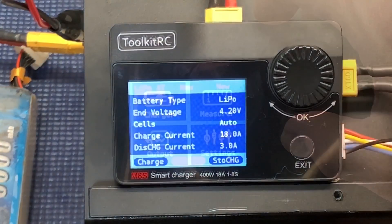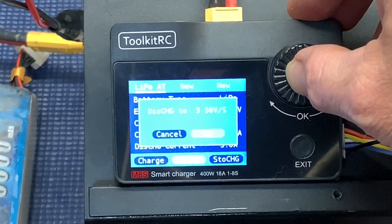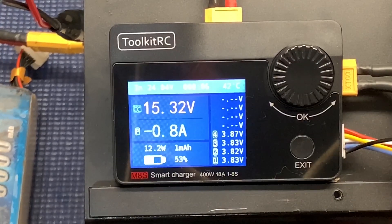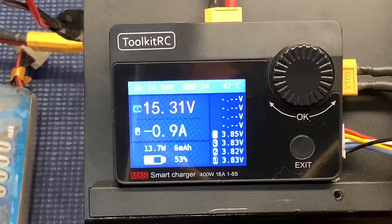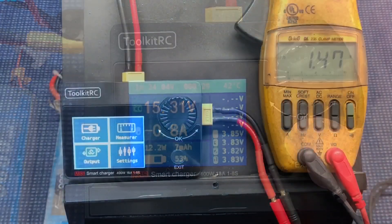While I still have everything hooked up, let's try the discharge and see if it can actually get three amps. Nothing else I've got will do three amps on discharge. It looks like about one amp — maybe a little bit better. With it discharging, the fans are going to come on here in a few minutes, but I'll just leave that and call it good.